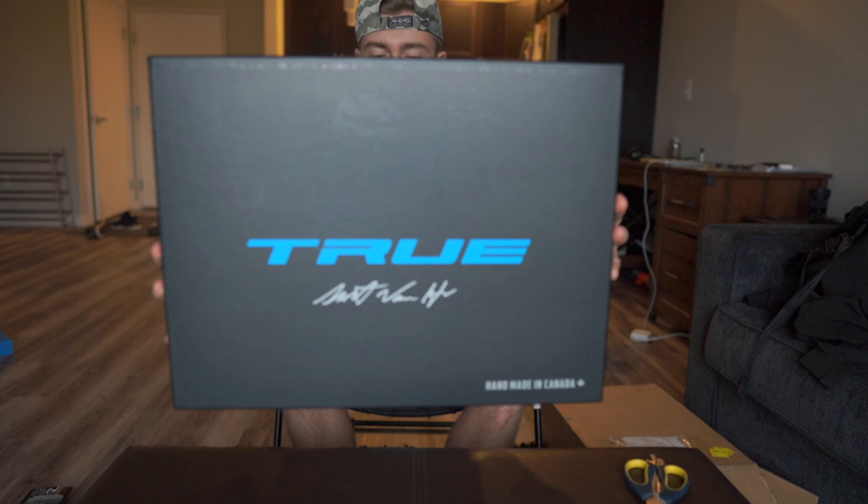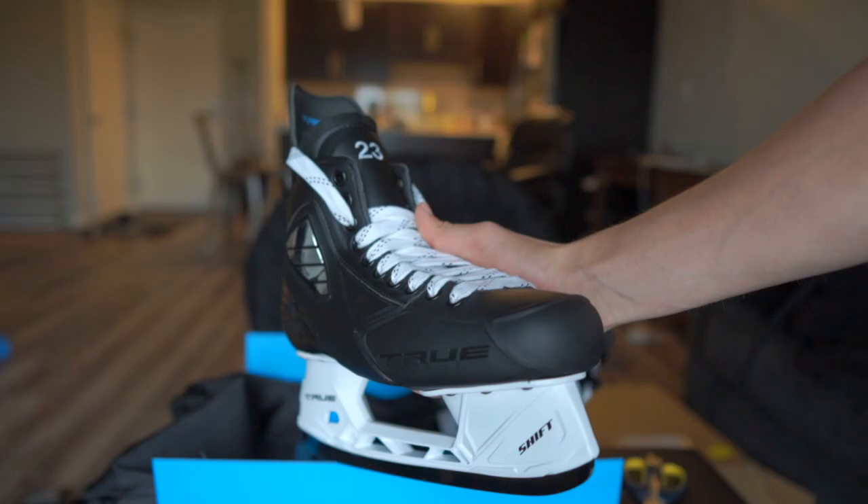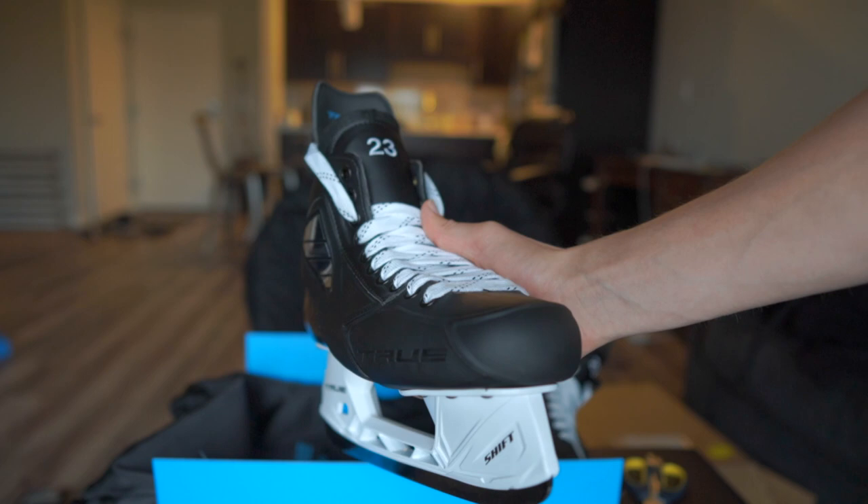I ordered a pair of True skates. I've had the pair I have right now for two years, so now I got these guys — and look at that, they look pretty sweet. I got a custom number on the tongue for this year. Super pumped to have these skates.